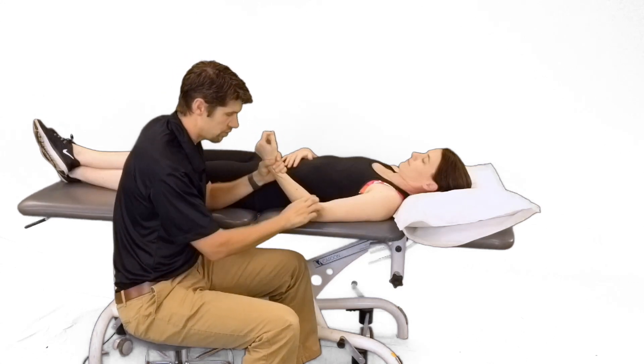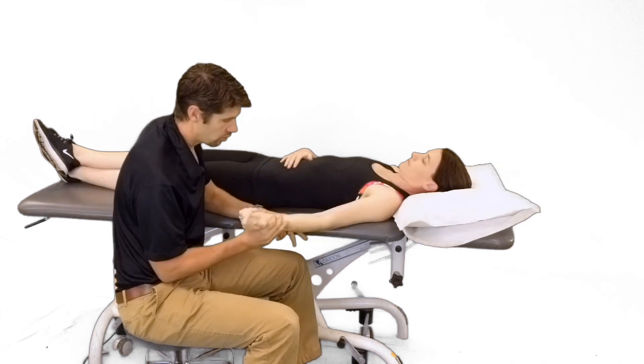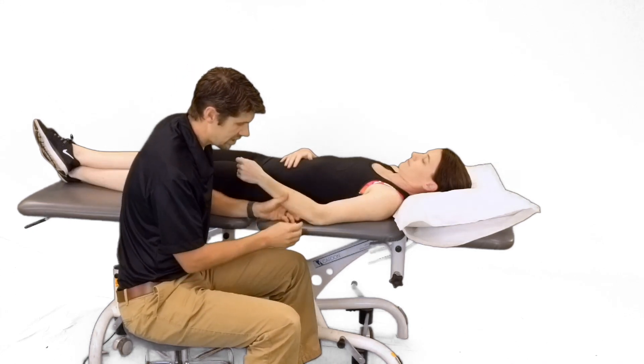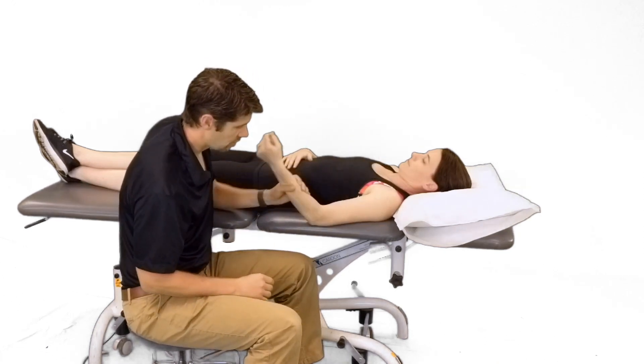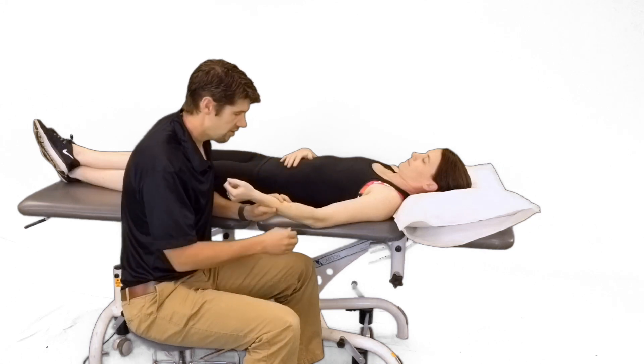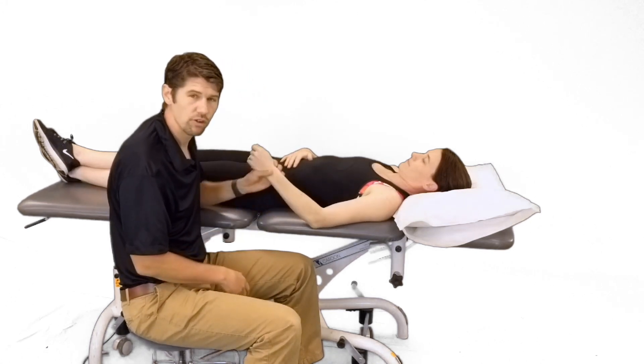When we talk about joint mobility, there are three joints in the elbow: the humeral ulnar joint, the humeral radial joint, and the radial ulnar joint. The humeral ulnar and the humeral radial are the primary two we'll use for flexion and extension, and our proximal radial ulnar joint will be the primary one for rotation.